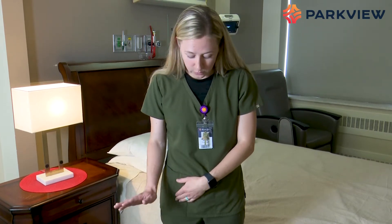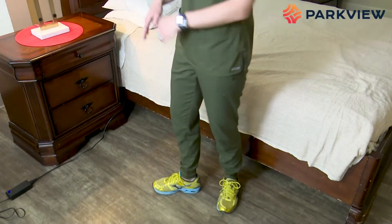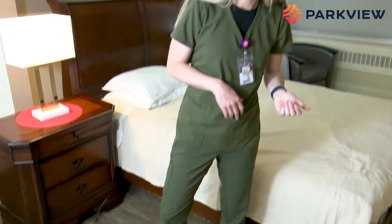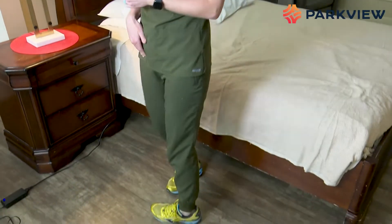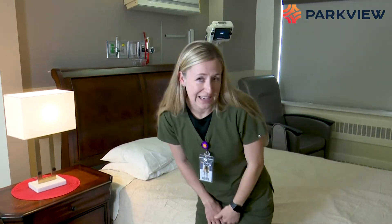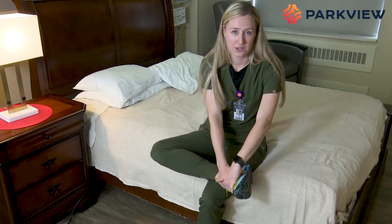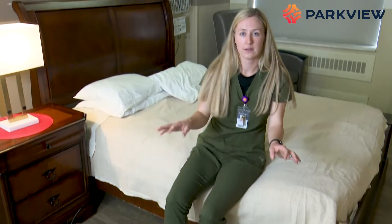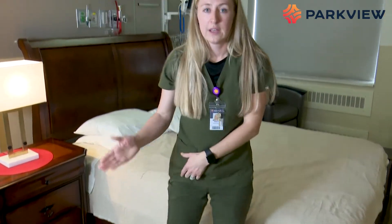For anterior hip precautions, there are two things we don't want you to do. One is turn your foot out and twist over your planted leg. We really see this if someone plants and tries to turn quickly, so make sure you pick up your feet when you turn. The other thing we don't want you to do is a figure four when getting dressed — bringing your leg up to get your socks and shoes on. You are allowed to bend down; that's perfectly fine. We just don't want you to do the figure four.